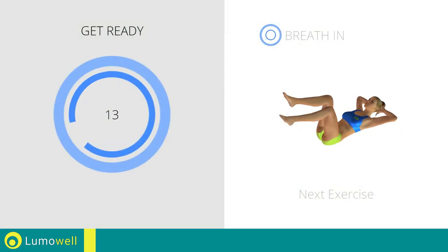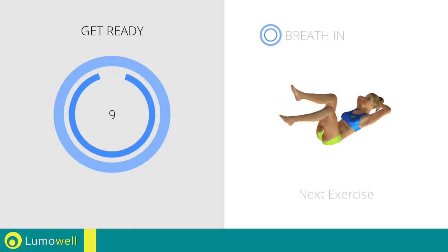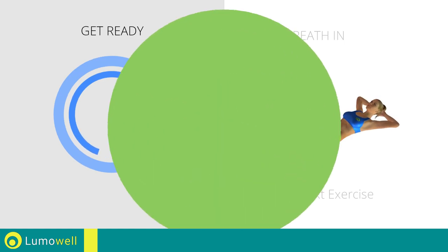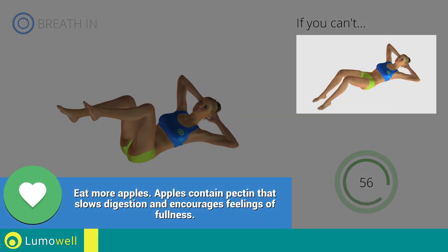Next exercise: cross crunch. If you cannot do it, try resting your feet on the ground.